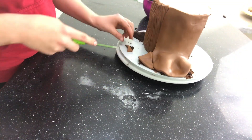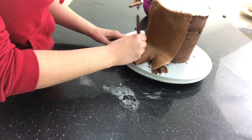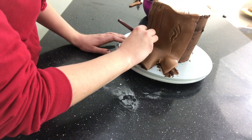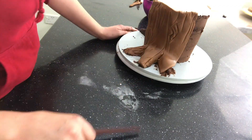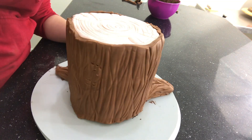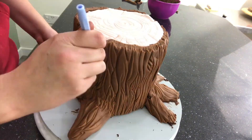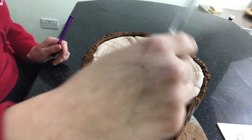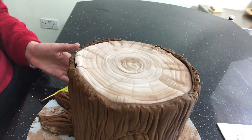Don't worry if you need to patch any areas — the good thing about this cake is that you can build it into the design. I keep working my way around the cake. When I'm happy, I move on to some rainbow dust, making sure to pay extra attention to the lines we've carved in at the top and around the edges.